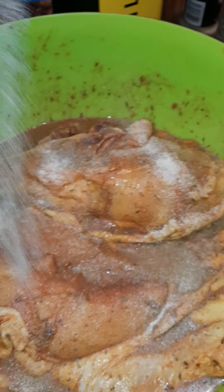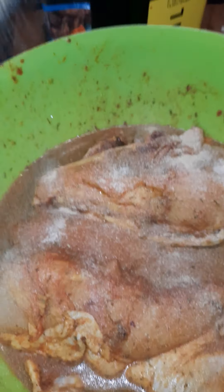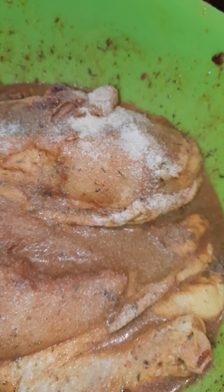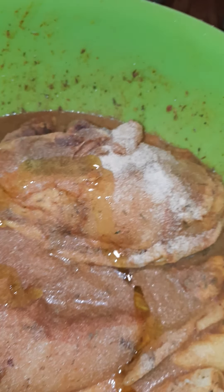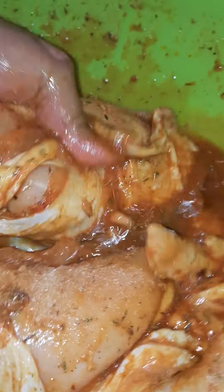I just need to get my sister something in here. A little bit of wine — not a lot. And then I'm just going to mix all of this up real good. I'm going to add some water to it.